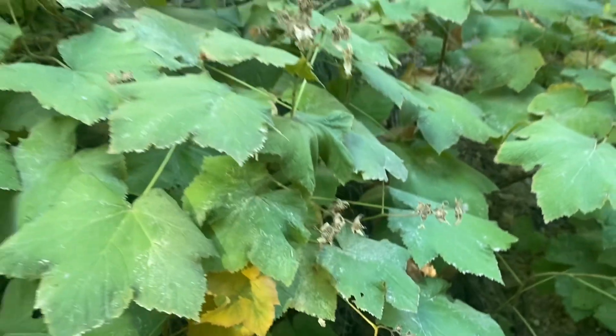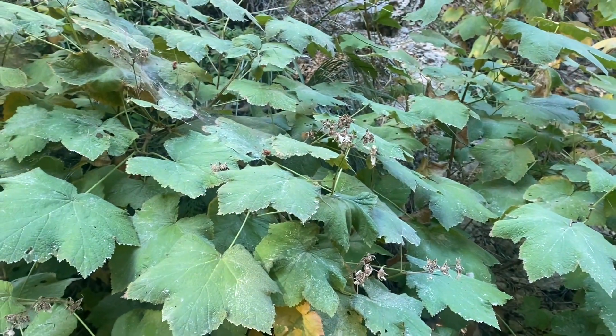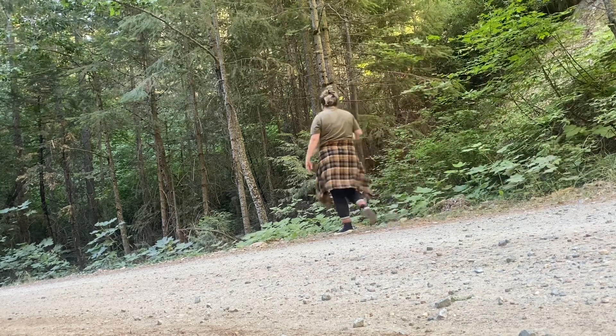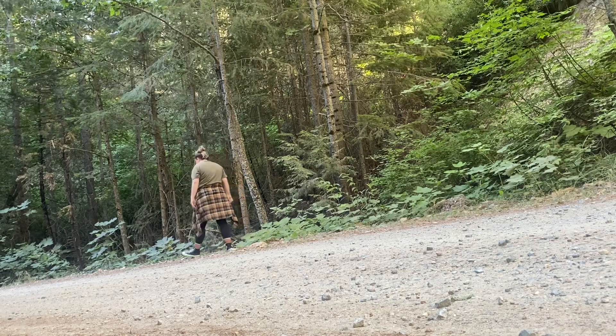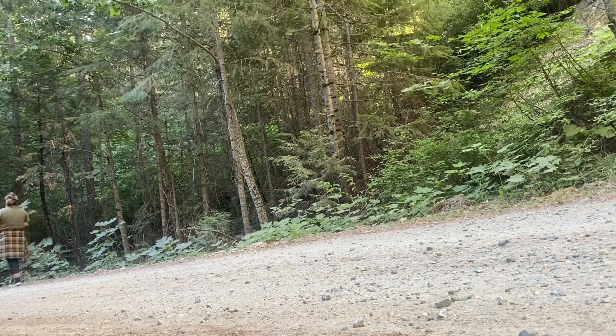We're too late for thimbleberries. Since it was too late for them, we're just going to be harvesting some blackberries on our land, and then I should make jam later.